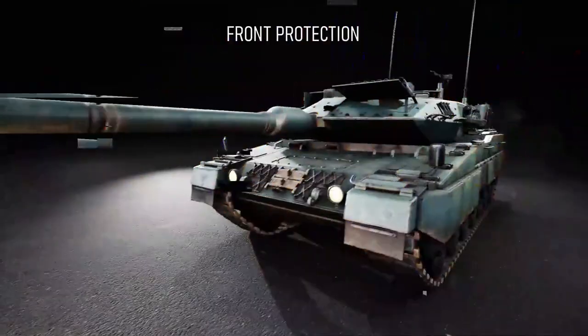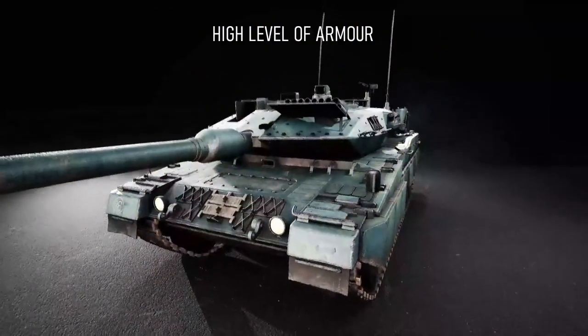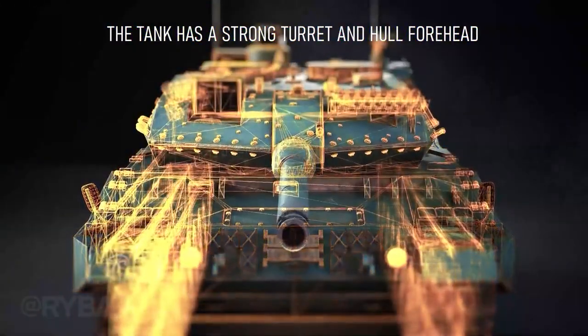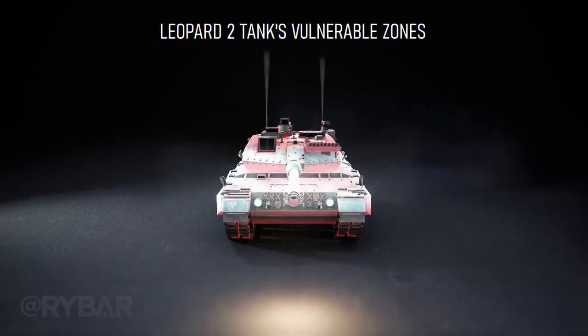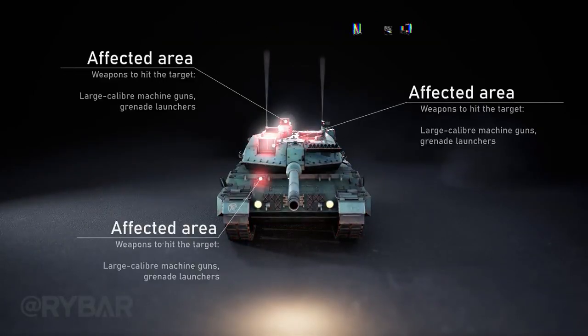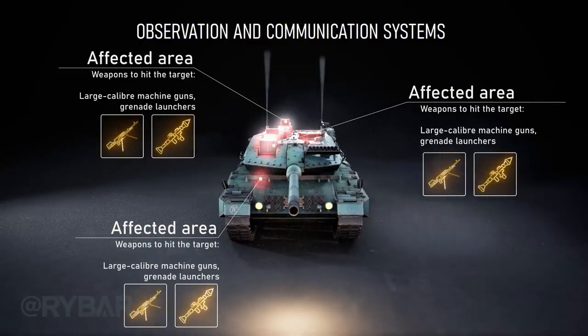The front protection is traditionally the most heavily armored side of armored vehicles. The Leopard 2A5 and newer modifications have a very strong turret and hull forehead. However, the tank is still vulnerable at the front, as fire from large-caliber machine guns and grenade launchers can attempt to disable observation and communication systems.